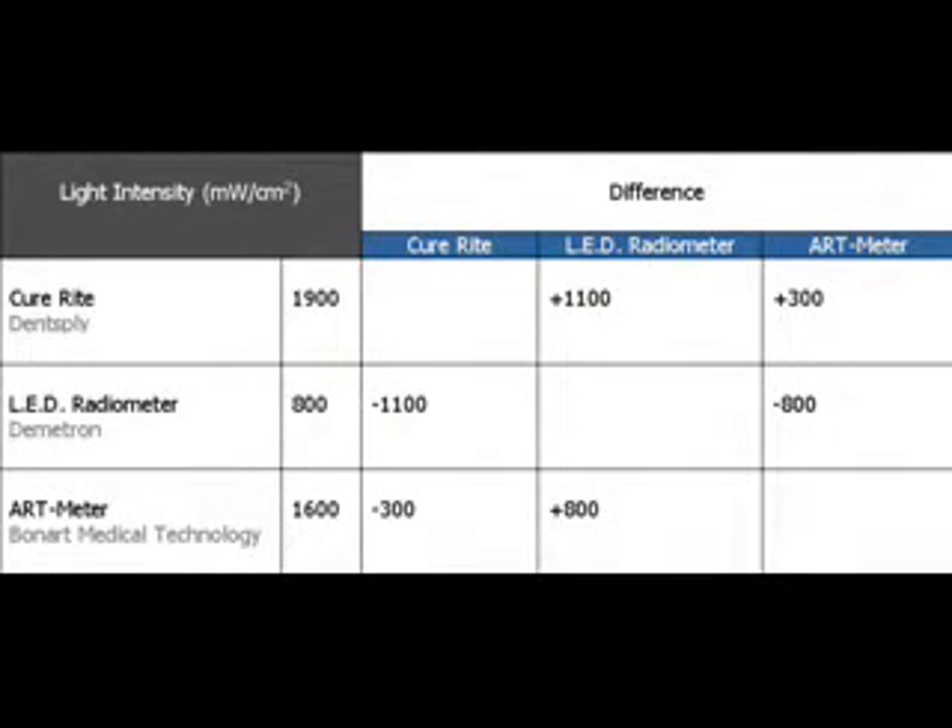From this demonstration, we can see that measuring output on a radiometer is as much reliant on understanding the biases of the particular radiometer as it is the intensity of the curing light itself. While any drastic change in output readings over time could be a sign of light failure or degradation, it is important to understand and account for the inherent failings in current-day radiometers and to adjust expectations and readings accordingly.